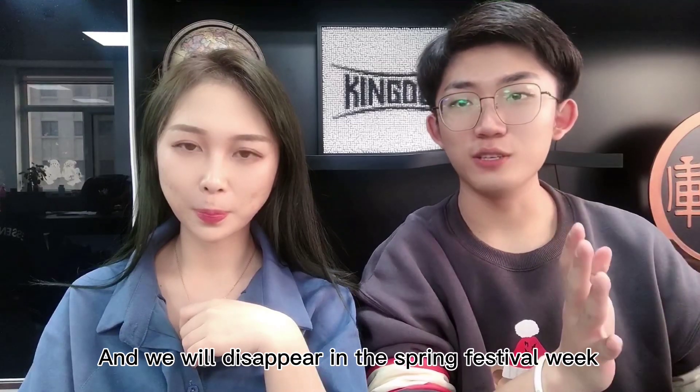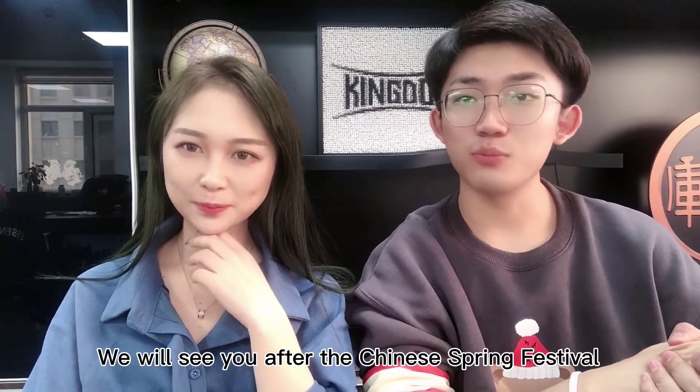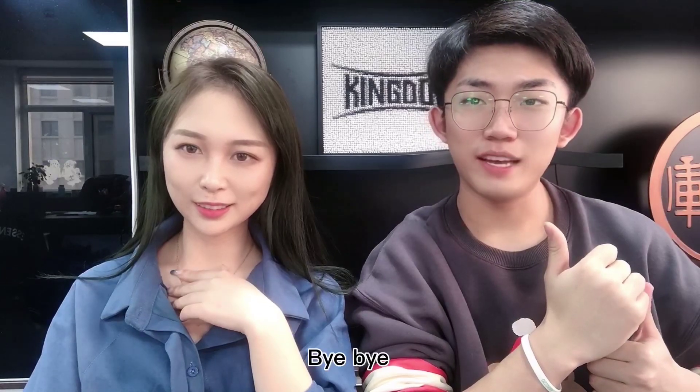Hope you can have a good week. We will be away during the Spring Festival weeks, so don't miss us — we will see you after the Chinese Spring Festival. Have a good day and a good week. Bye-bye!